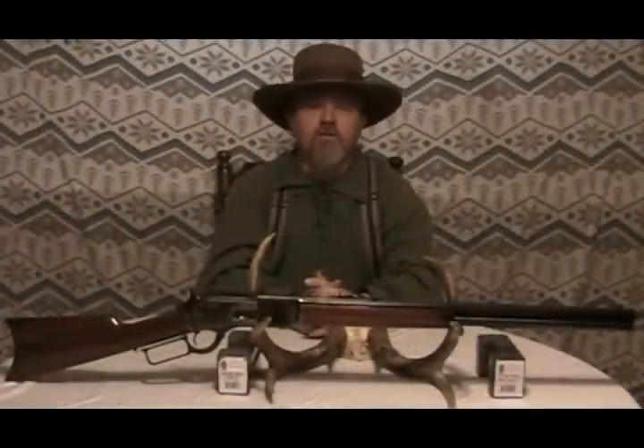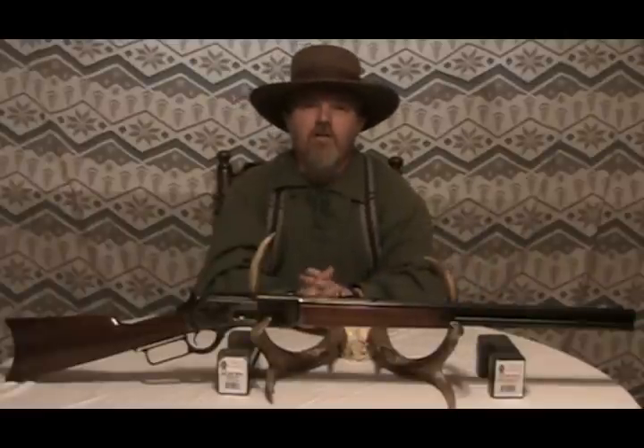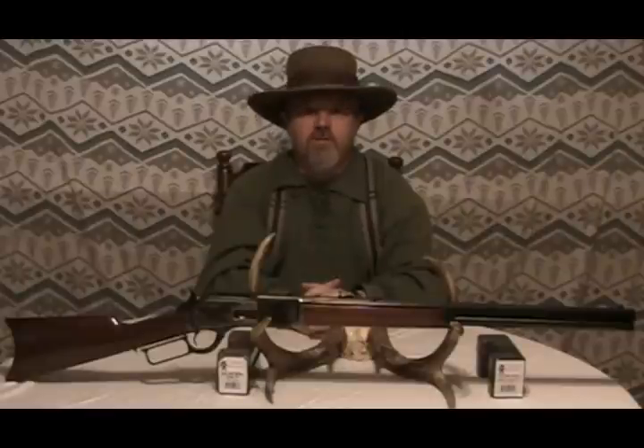We also want to thank 10X Ammunition for providing us with ammunition to shoot today. Now let's get ready to go out and do the shooting portion of it, which is my favorite.